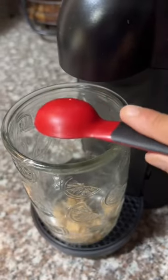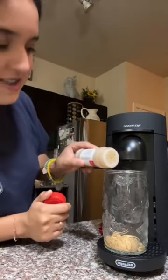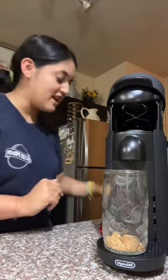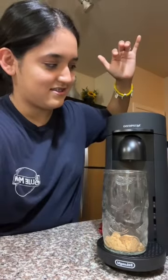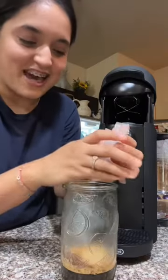Start with two tablespoons of brown sugar and add a dash of cinnamon. It literally just opens with a touch. I'm going to put our pod in — I chose the Blanco Leguero. Then I'm going to add some ice.